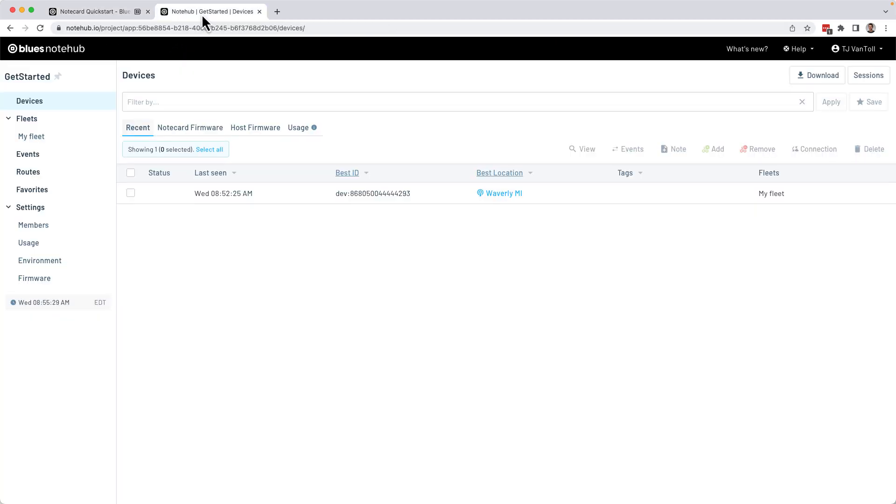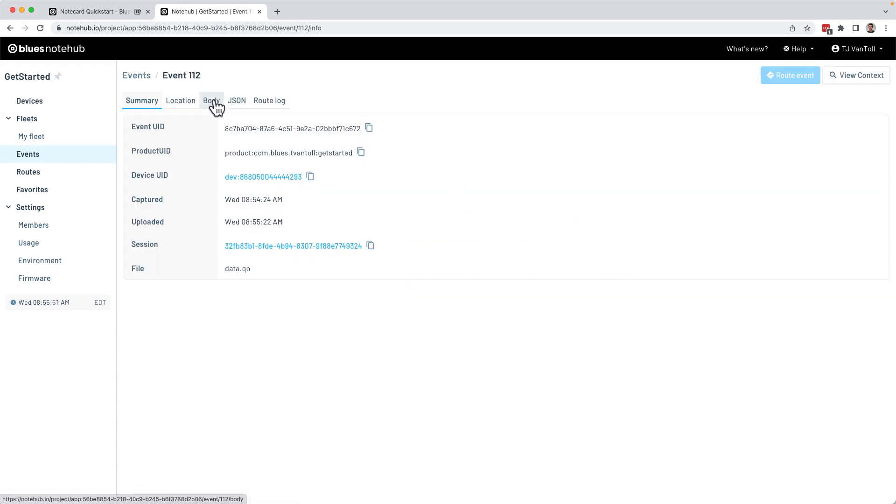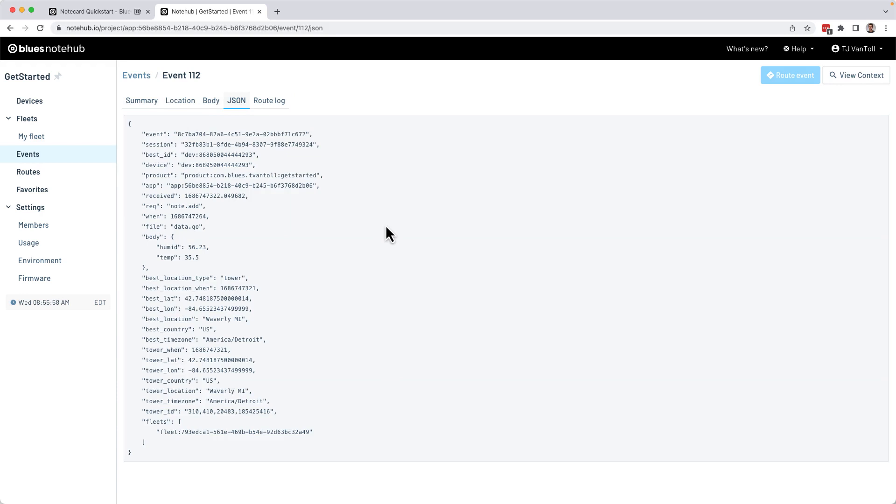After the sync, return to your Notehub project and go to the Events tab. You should see a new event containing the hard-coded data you sent from the browser. Double-clicking the event lets you see the body of the note with the data you sent, or you can go to the JSON tab, which shows the full event containing all the metadata the Notecard captures.